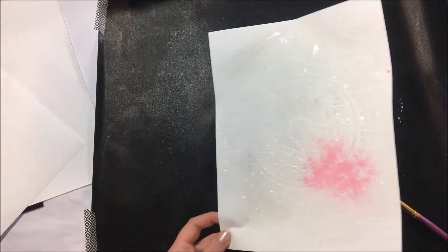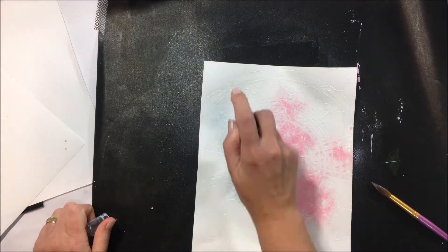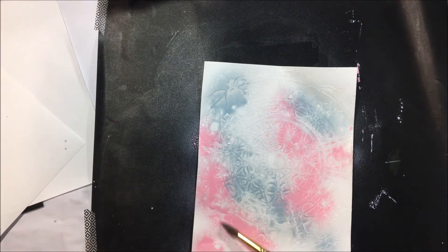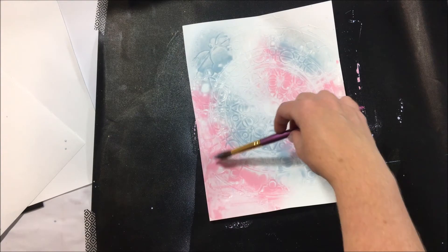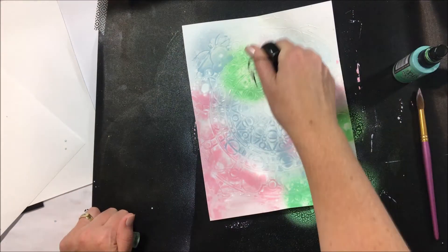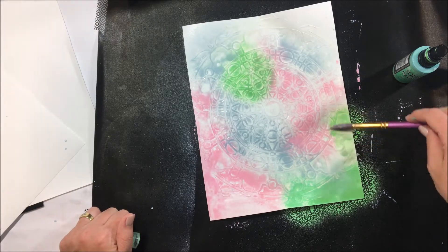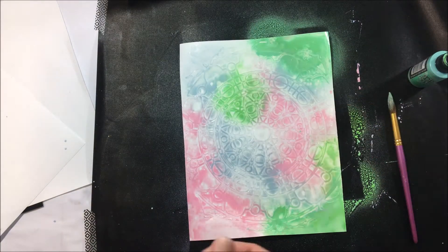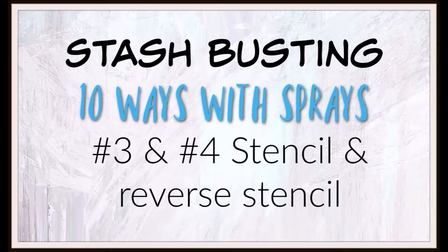The second way to use sprays is over texture paste. So here's just an A4 sheet. I have used a stencil with texture paste, let it dry overnight, and then I'm spraying a mixture of water and sprays in different areas to actually highlight that texture paste. Because I haven't pre-gessoed any of the background, I'm going to let the spray sink into the background.